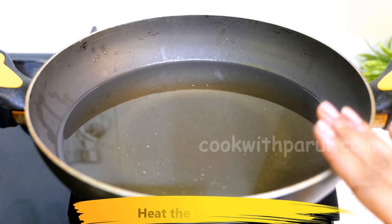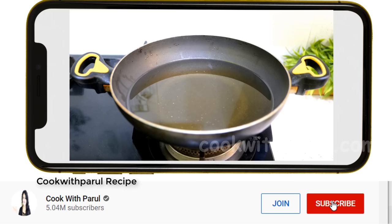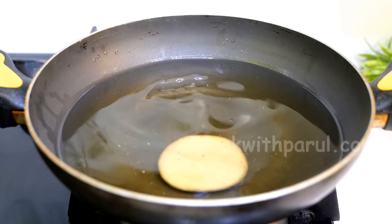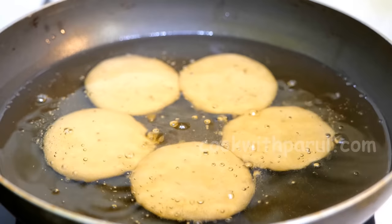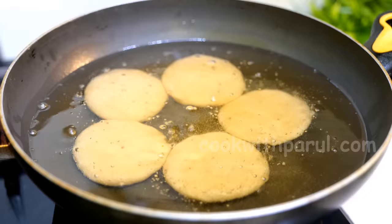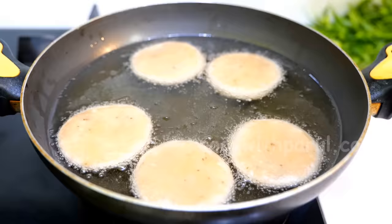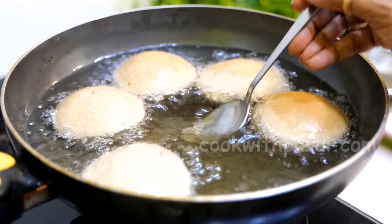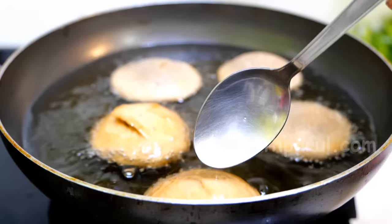Now add oil on low flame. The oil should not be too hot. When you add the kachoris, the oil should be just a little hot — you can see little bubbles. This is very important: for a big, crispy, and properly cooked kachori, the oil should not be too hot. Add more kachoris as needed. Add a little oil on top of the layer. Look at this — this is a must! If you want to fry them well, put the flame on medium at this stage.